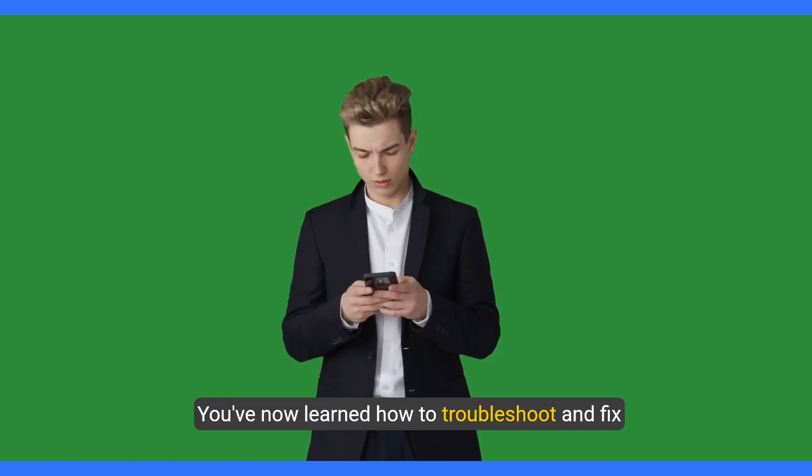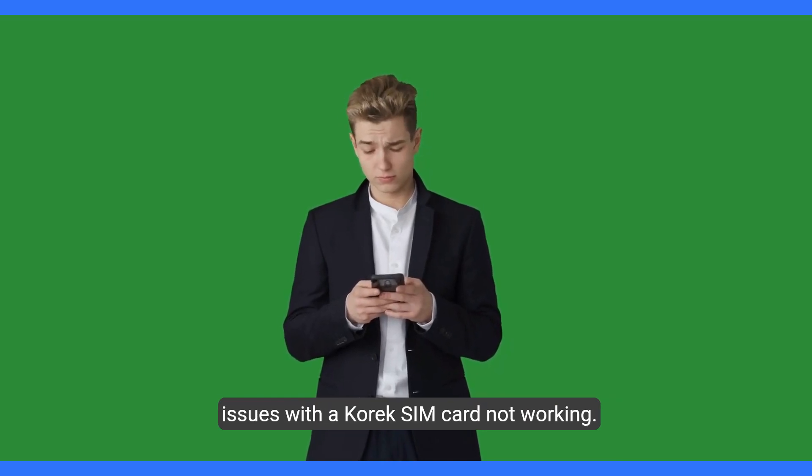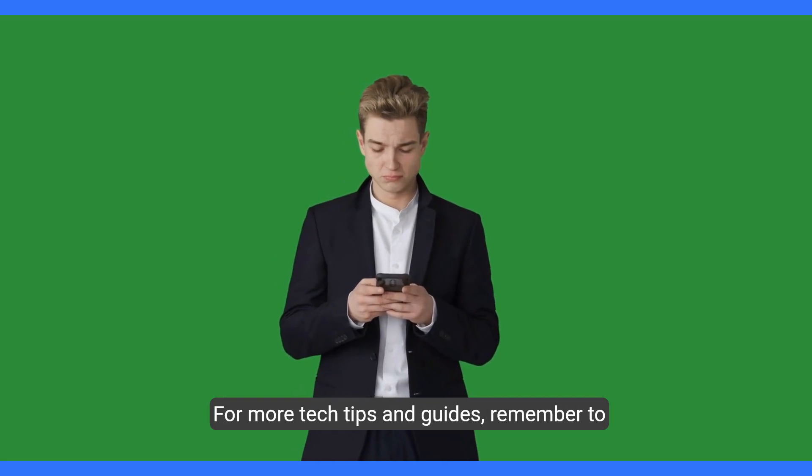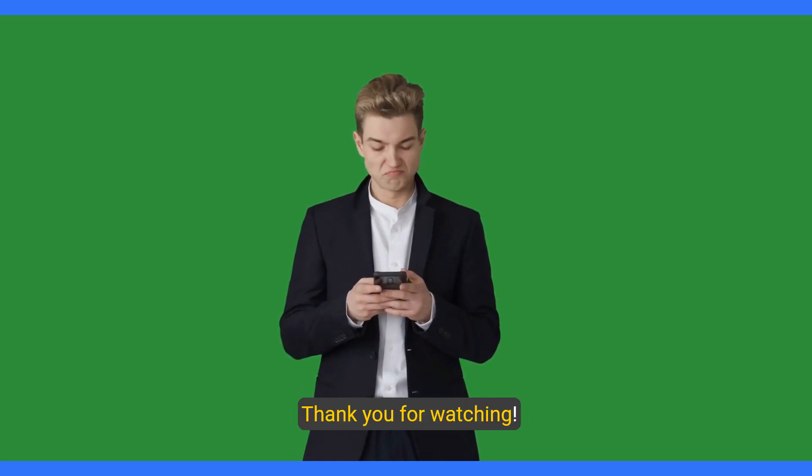You've now learned how to troubleshoot and fix issues with a Corex SIM card not working. For more tech tips and guides, remember to subscribe to our channel. Thank you for watching.